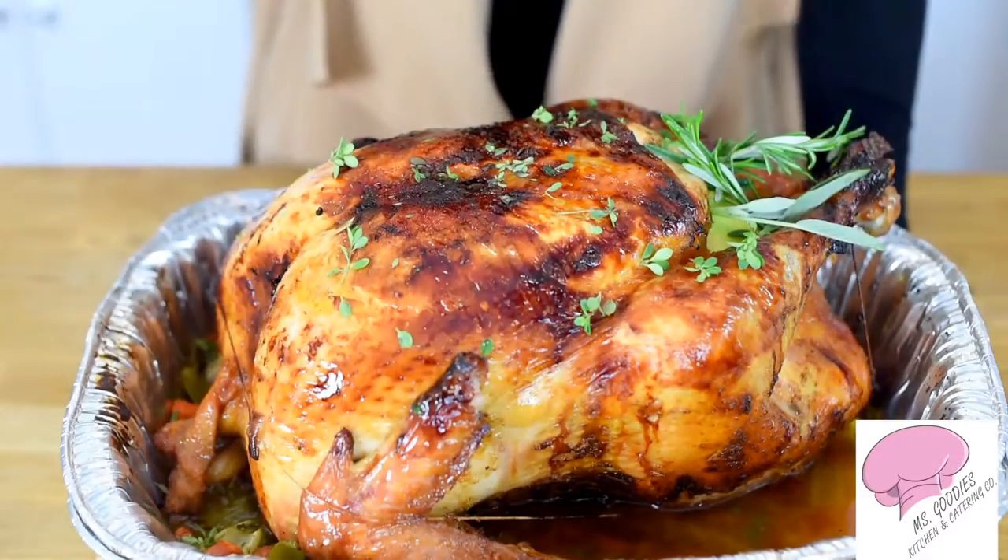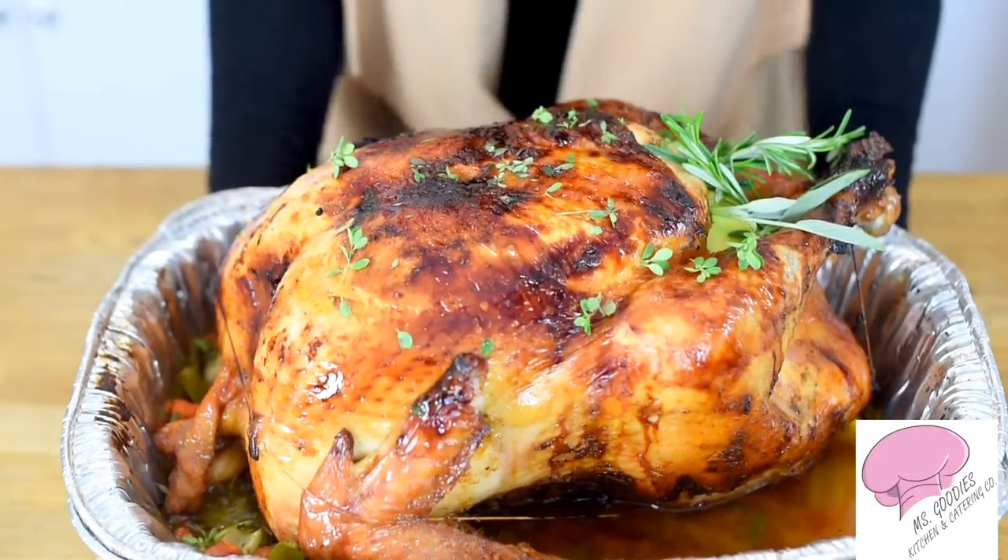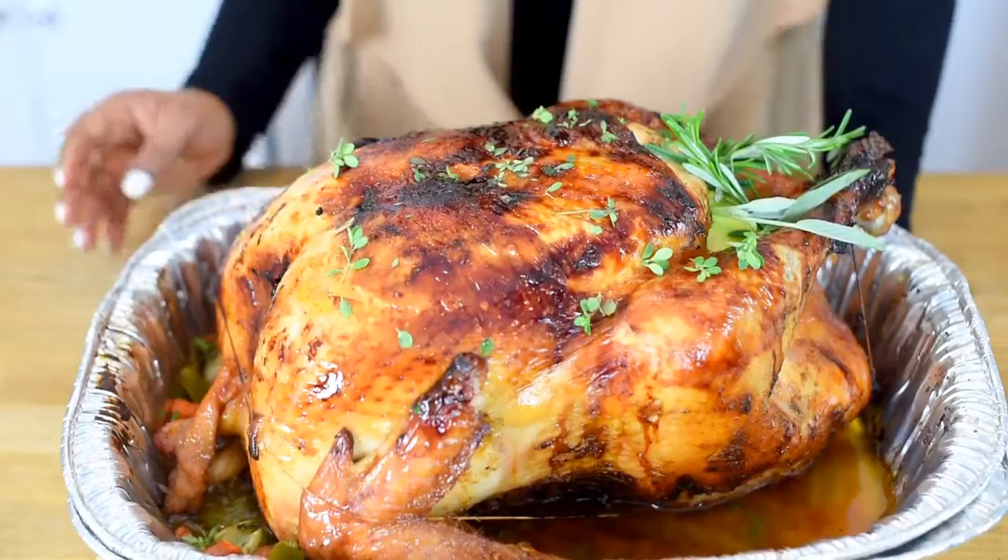I want you guys to comment, like, subscribe, and go visit MissFoodTition.com for all of my recipes. I'll see you guys next time. Bye!